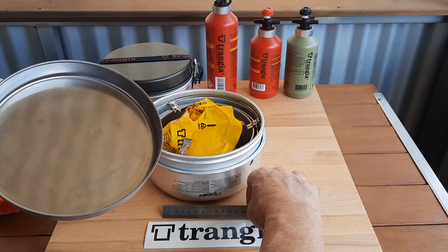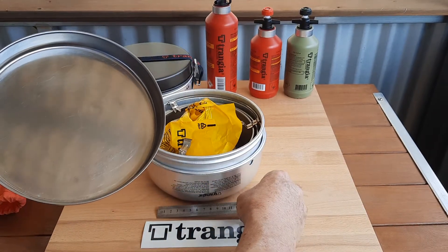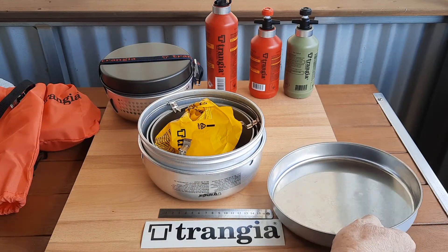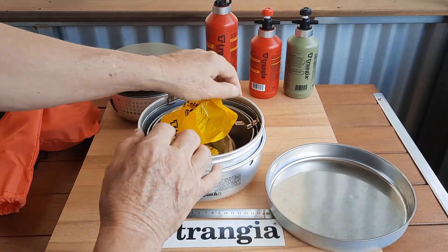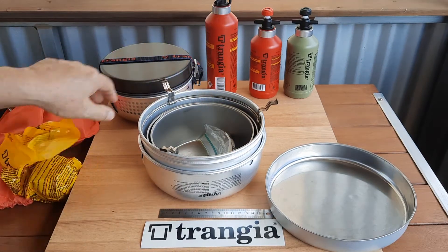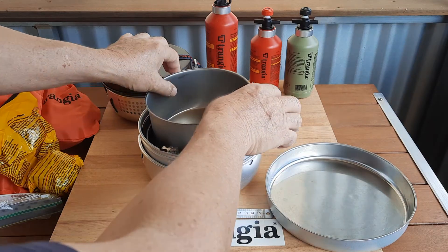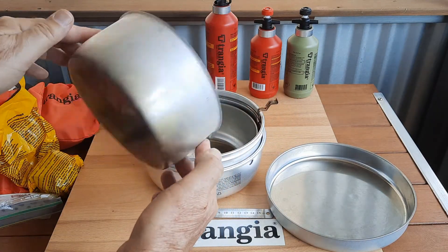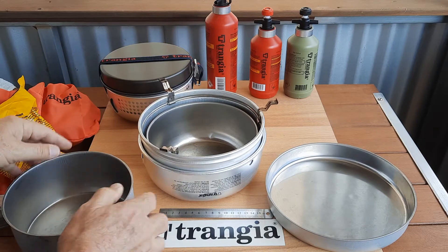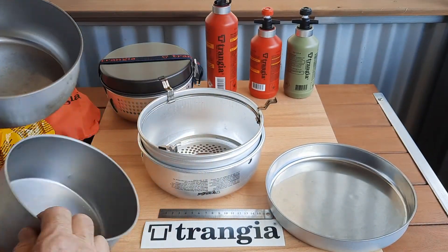The frying pan is quite a size — probably around about 8 inches, or 200mm. It came with a Transia burner, a pot lifter, and two stainless steel and aluminium saucepans, so they're Duo Cell as well.